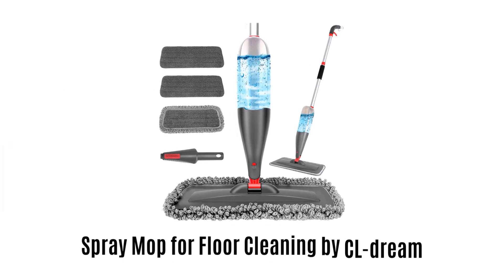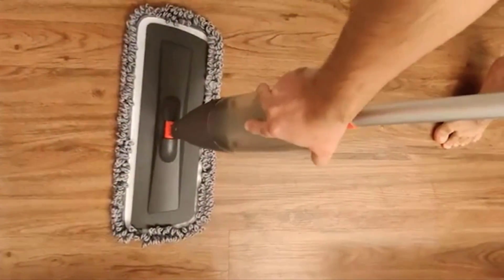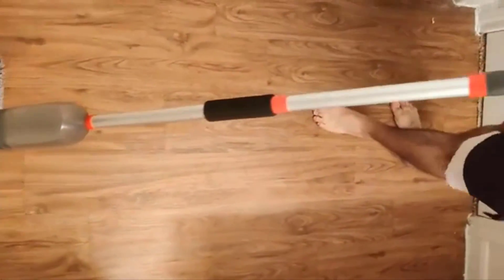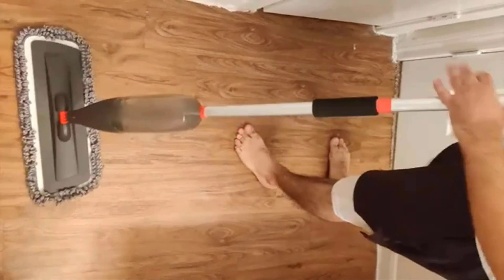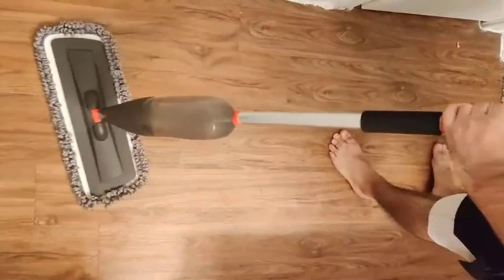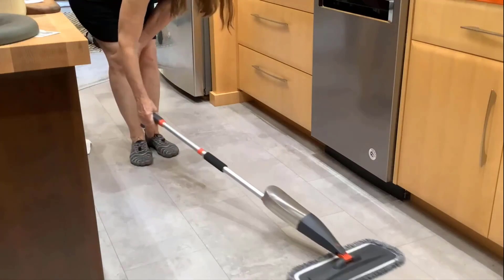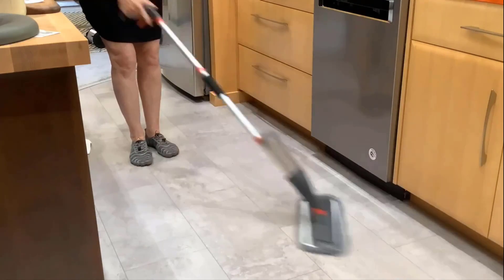3. Spray Mop For Floor Cleaning by CL Dream. It has a large water tank compared with other products, which helps to clean large areas without any need to refill. It offers an ergonomic handle which is very comfortable to grip and easy to use — you only need to gently pull the trigger to start cleaning. It features a flexible swivel angle which allows the flat mop to reach any crevices and deep corners with ease.